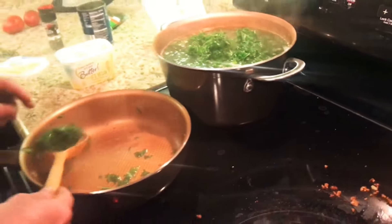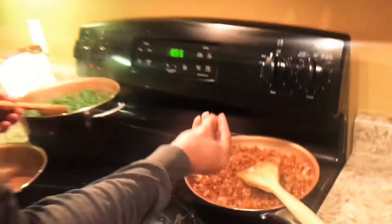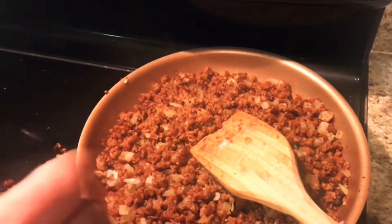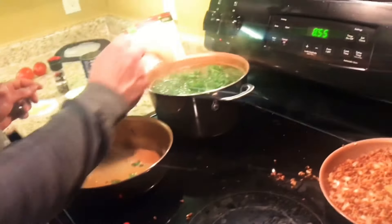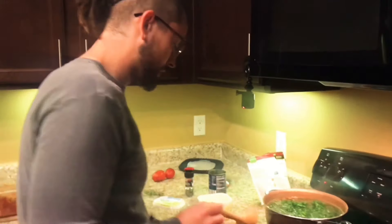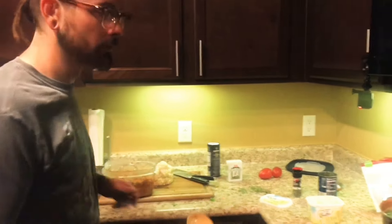You can see on the Gardein that's the amount of crisp you want on there. It's really tasty when it's nice and crispy. Because you're adding it to soup, you want it a little more firm than you would cook it regularly, since it's going on top of the soup.